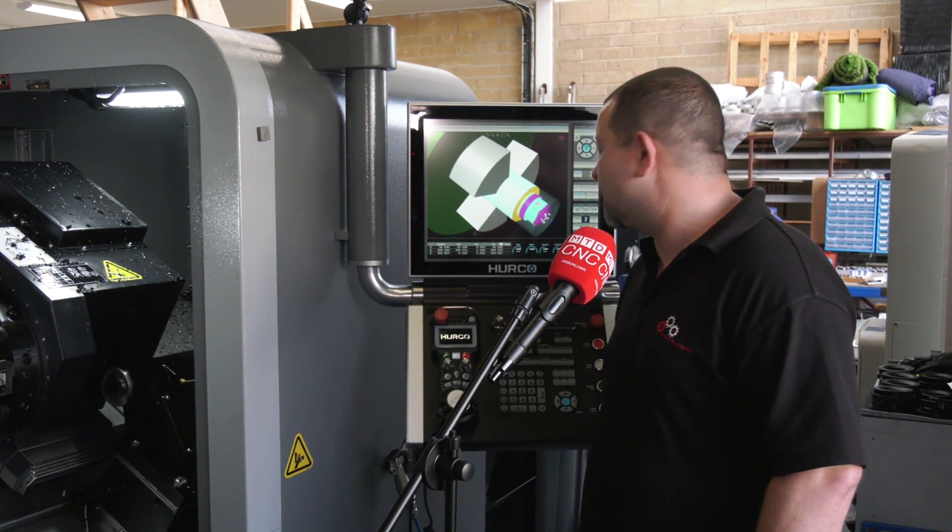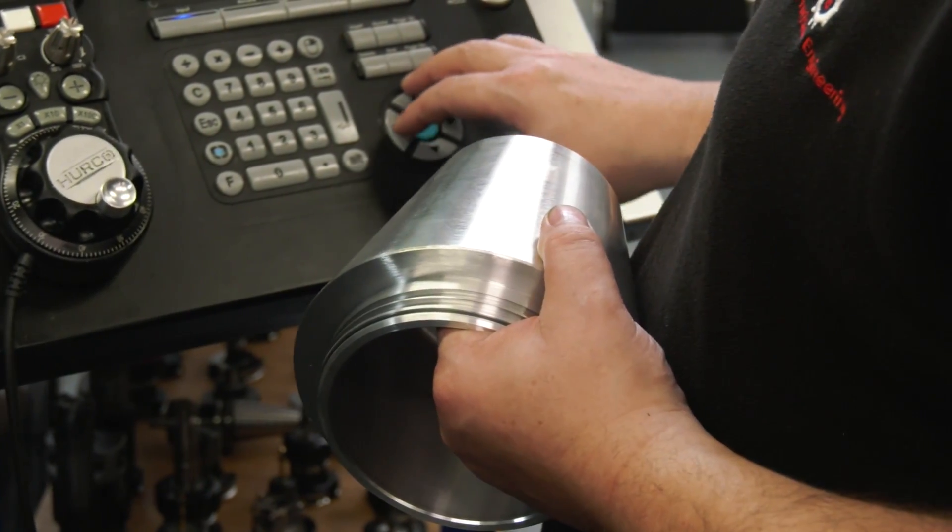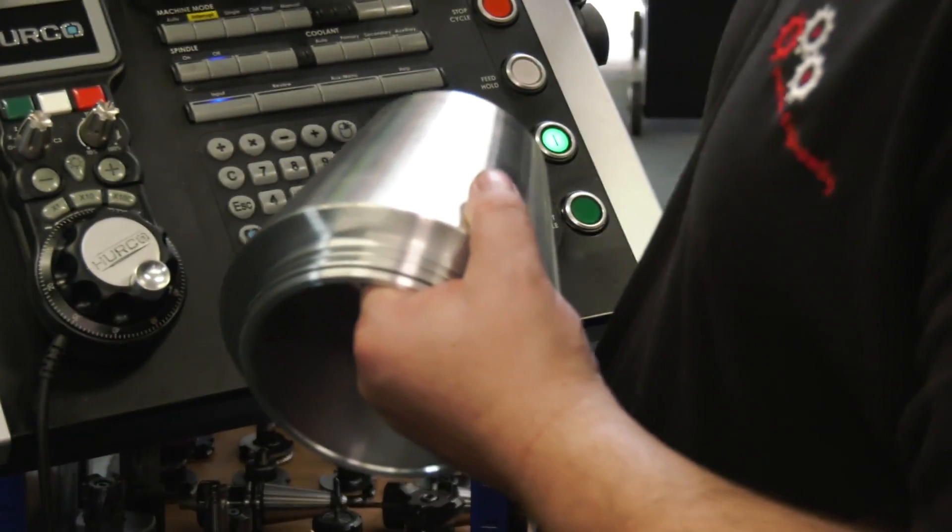We've had no issues at all. Some of the components we've been running — D2 tool steel — and it just cuts it like normal steel. It really does. There's no vibration. Accuracy-wise, it's just consistent all the time.